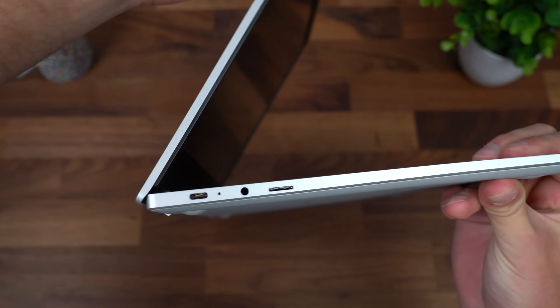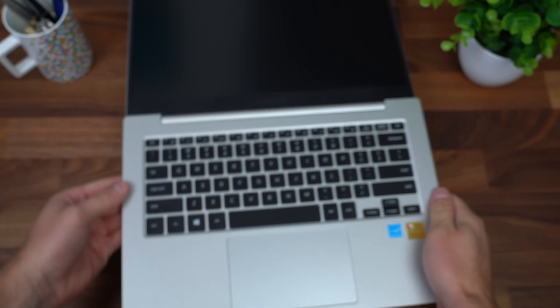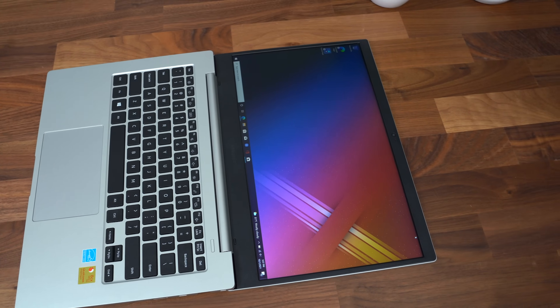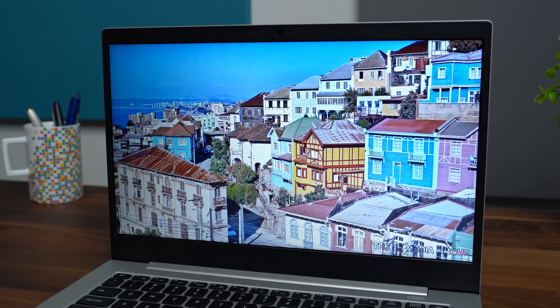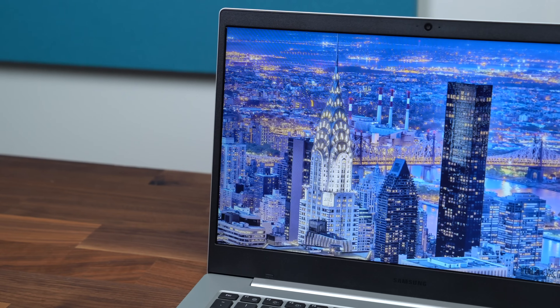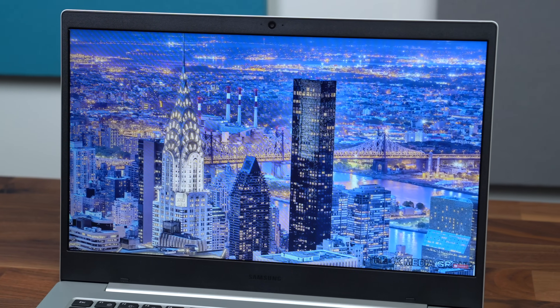The hinge opens 180 degrees so you can lay this laptop completely flat, giving you a lot of different angles to watch your video content. You have a 14-inch 1080p display, which in my opinion is the sweet spot in portability for laptops — right in between 13 and 15 inches, I actually like carrying around a 14-inch laptop.